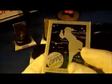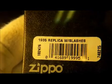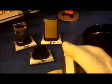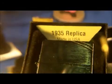That's one of their slogans. So it's got a collectible box. It says on the back '1935 replica with slashes.' And this one also has a collectible insert inside. 1935 replica, made in the USA, genuine Zippo.